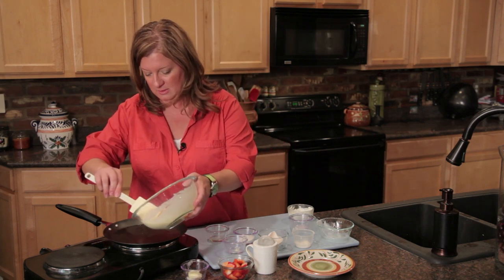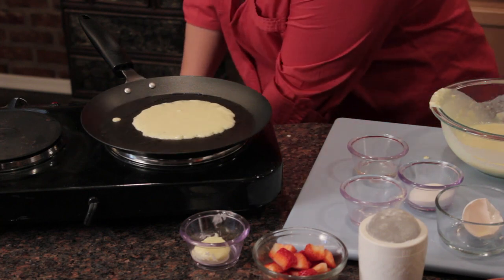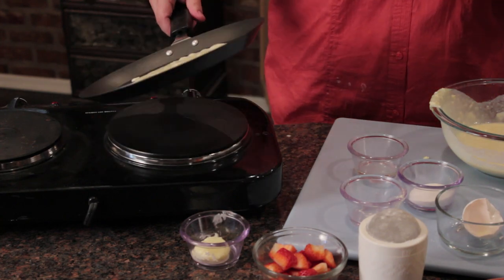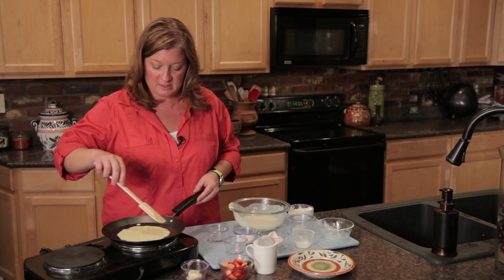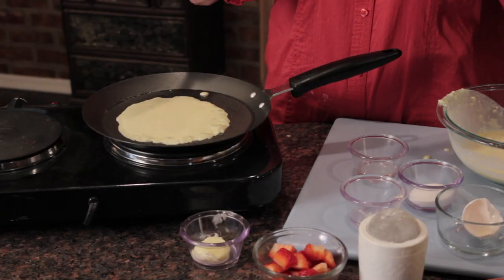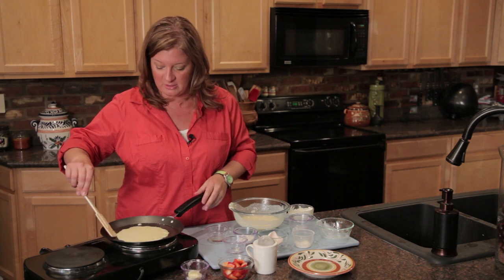I'm going to add about — I like to make it thin and let it drizzle all over there. You'll be able to know when it's done because it's going to start to bubble on the edge. We don't really want a lot of color. Sometimes you'll get that tan, toasted look, but we want to keep it as light as we can — that's kind of the classic French look. See, now it's starting to come up here.